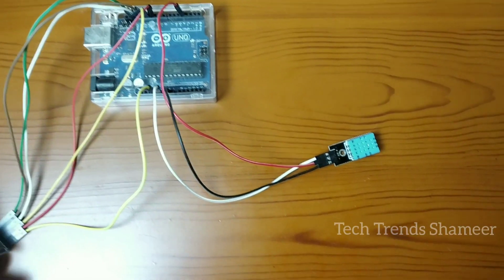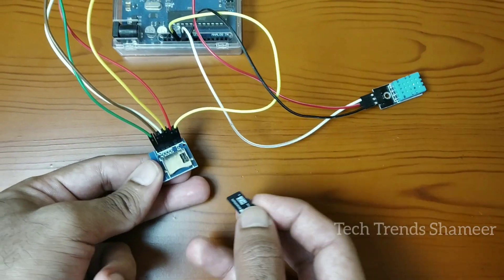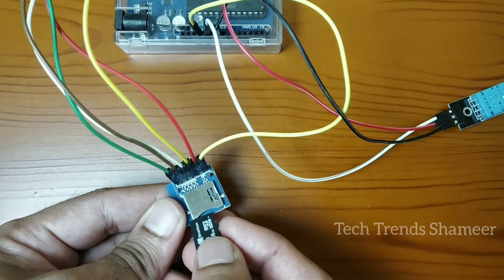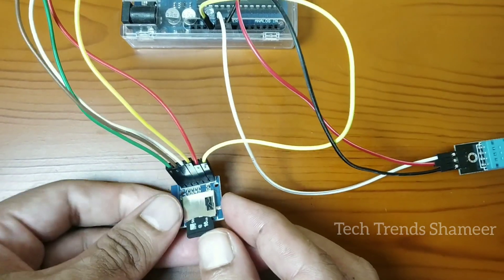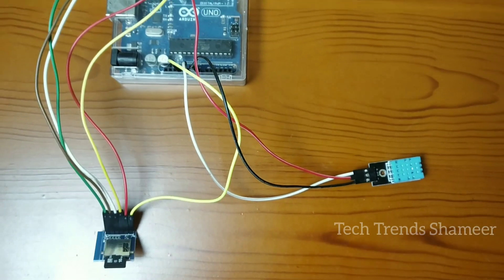Now we need to insert the memory card into the SD card module. This is our complete circuit connection.